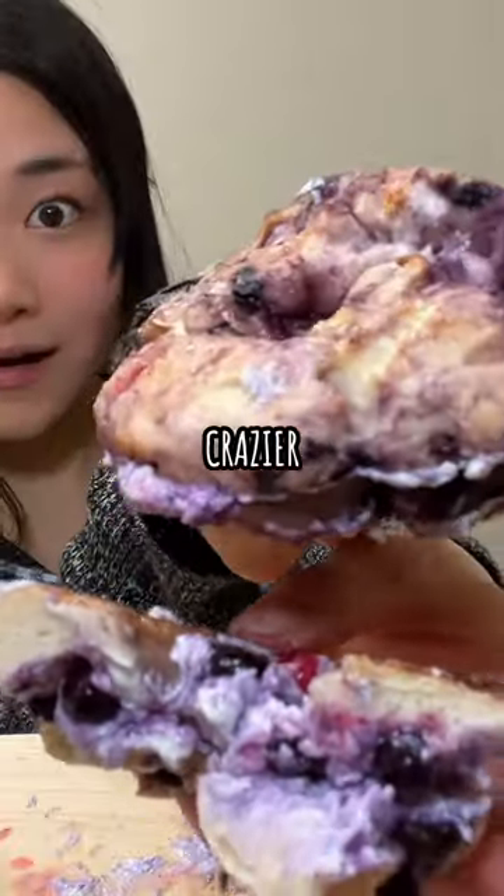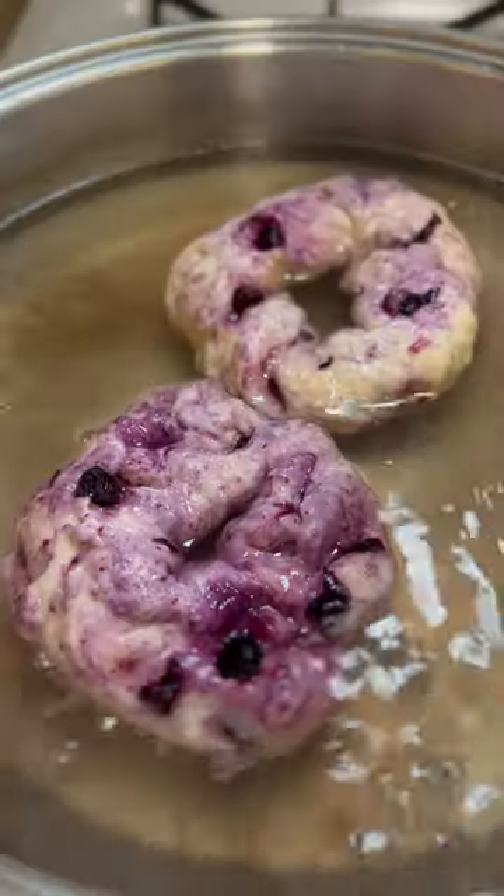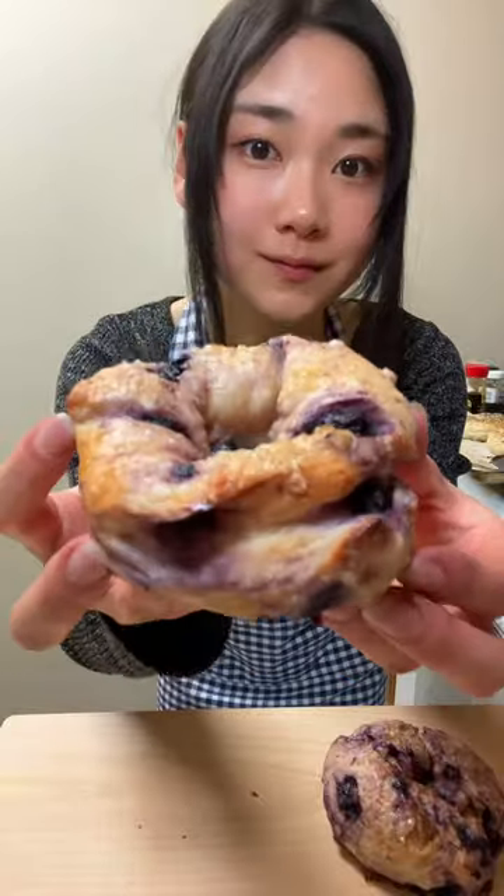These bagels are looking crazier by the second. Today I decided to add blueberries to my bagel dough and then add brown sugar on top before throwing them into the oven.